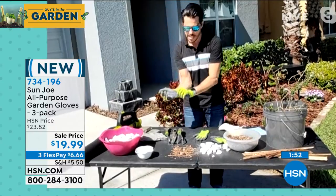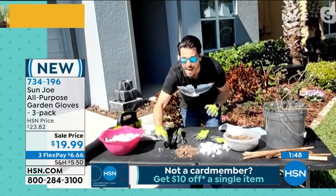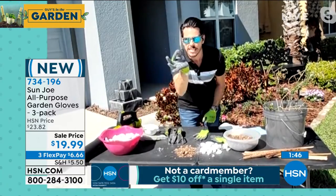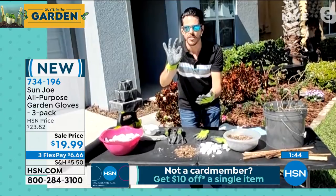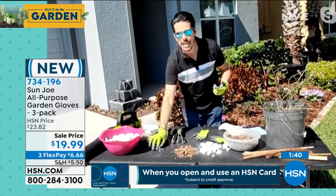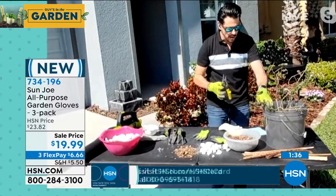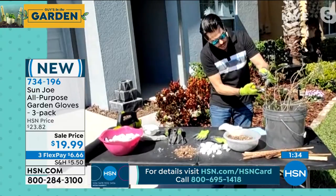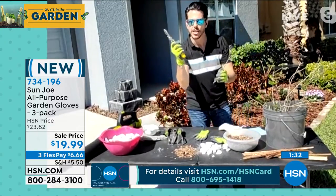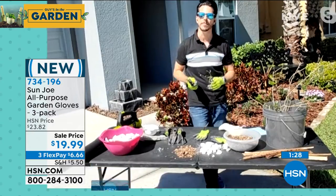It almost feels like you're not wearing a glove. If I have these small nuts and bolts, I can pick up very tiny, very small items. So if I'm under the car working on it, I can use my Sun Joe gloves. If I'm inside cleaning the restroom, I can use my gloves. If I'm outside gardening dealing with some shrubbery or bush and I want to use some tools, I've got a good grip and I feel comfortable and confident when I'm out there doing those items.